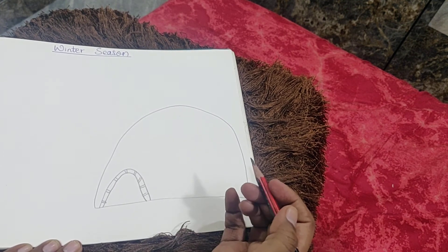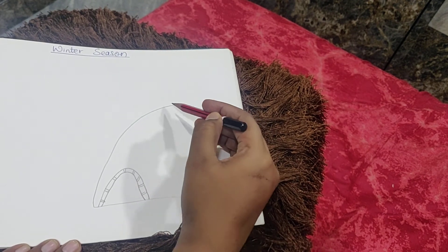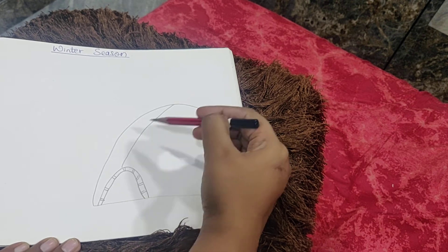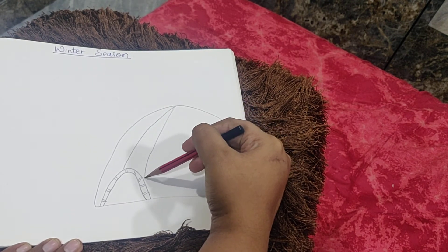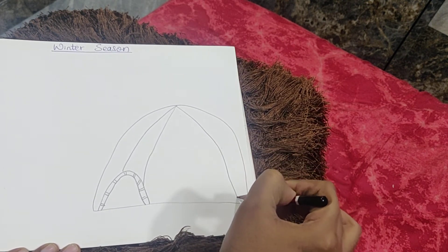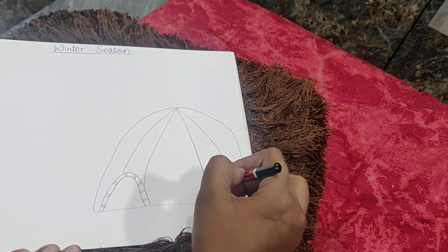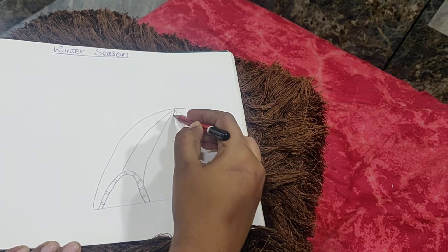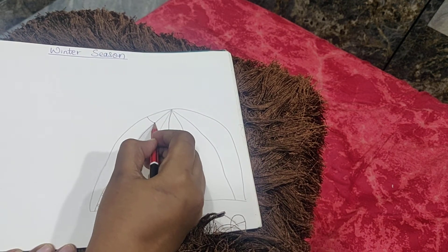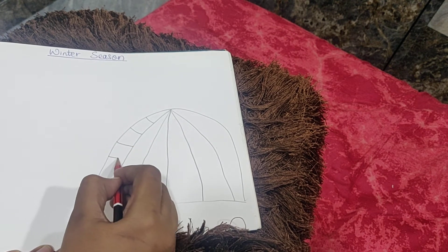Igloo is a house which is made up of snow and ice bricks. Then from the middle point at the top, you are going to come down like this. Leave some gap and come down again. Then from here come down, then again from the top come down, and in the center come down like this. You are going to draw sleeping lines inside the igloo.